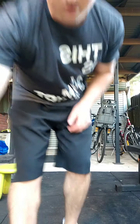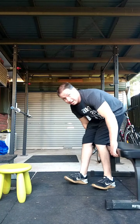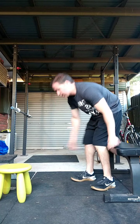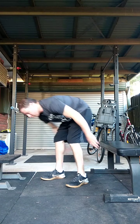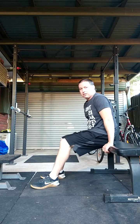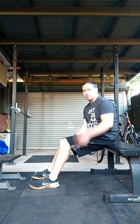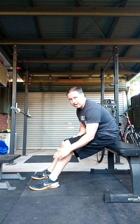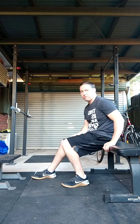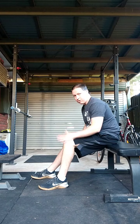Good calf mobility makes a big difference for a lot of things. Anyone who runs a lot or does running cardio — I highly recommend doing a lot of calf stretching. Your ankles can get really jammed up. Loosen off those calves, and also this muscle in the front — it can really limit that forward range of movement and put a lot of pressure on your knee.